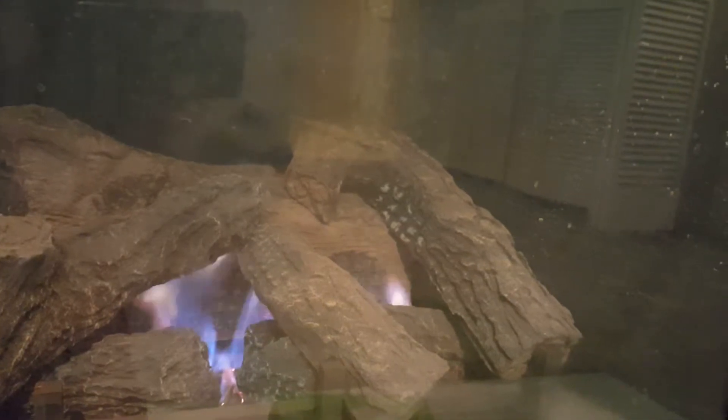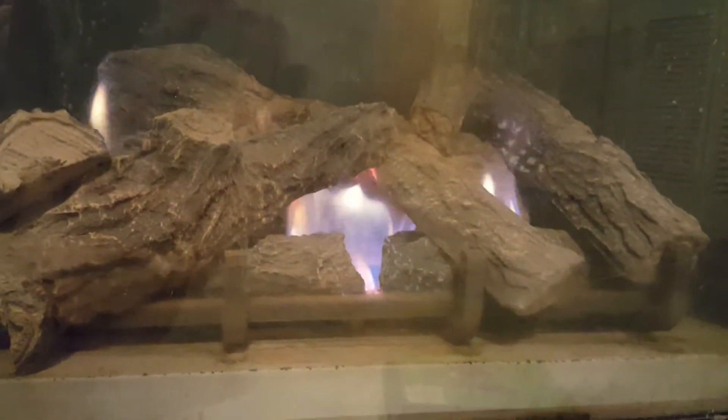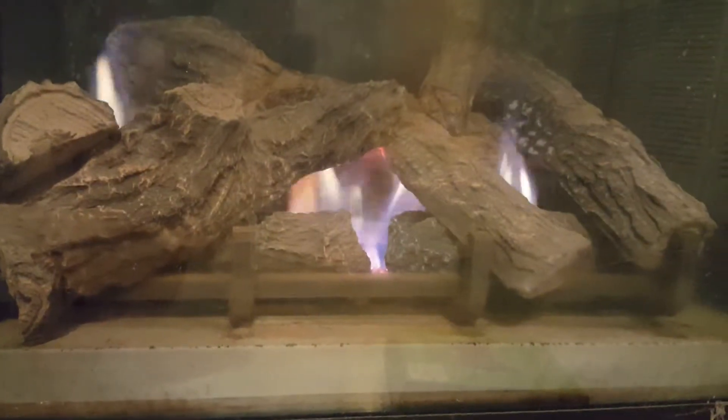I'm turning it back up. It is almost at its highest setting. I am starting to sweat. The wood is burning, but I think it's fake wood.